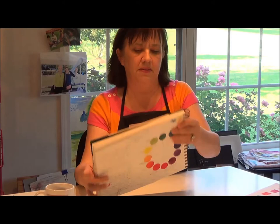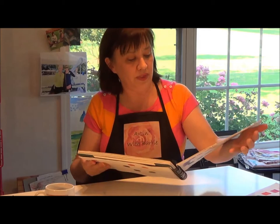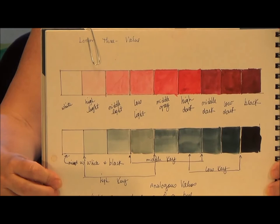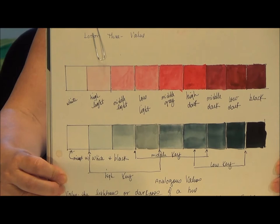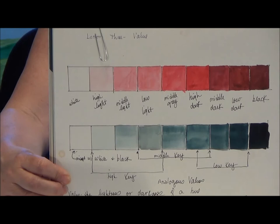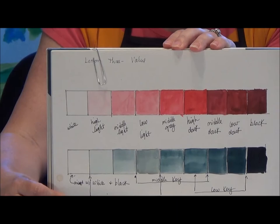Here is a value study I did many years ago. I've got the gray scale with black, but I've also done it with red, showing that each color has a number of values in itself. When I'm painting in watercolor my own personal paintings, I tend to go to the midrange directly as it comes out of the tube. Again, I choose value, then color.